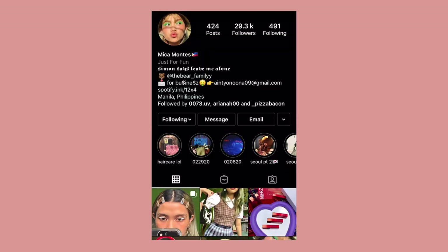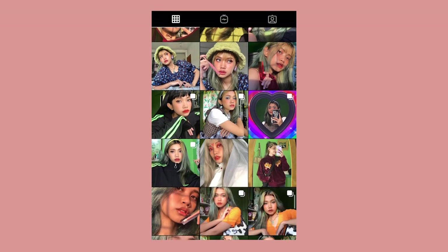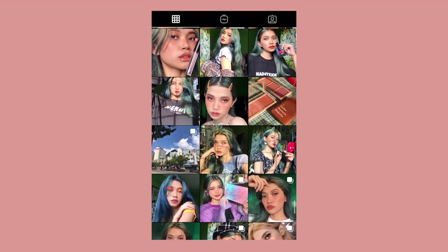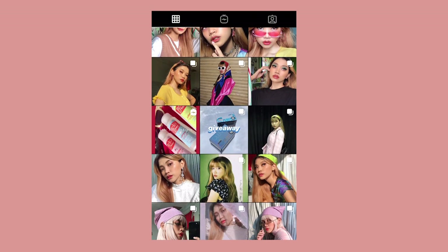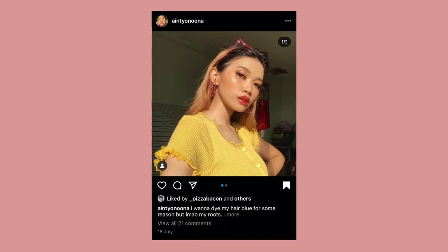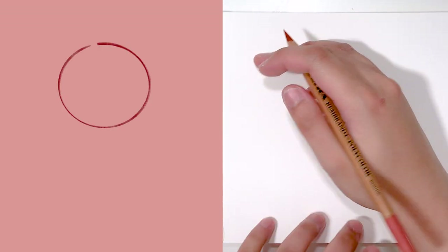For the drawing I am using a reference image for the pose, and I got this image from Instagram from the beautiful Mika Montez. Her photos, her aesthetic, her style — they're just absolutely gorgeous. I will leave her links in the description box below so you guys can check her out as well.